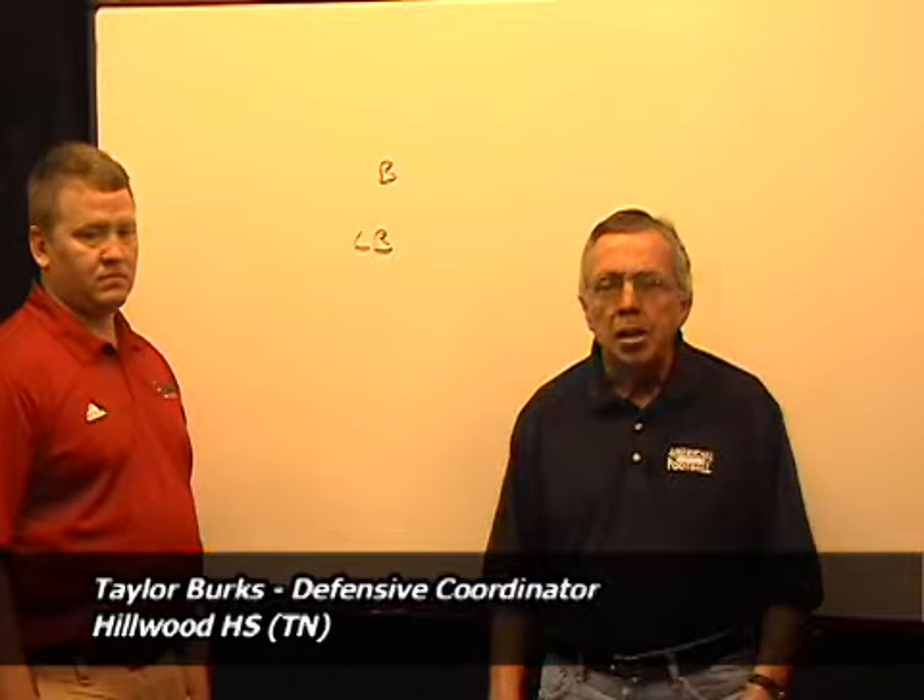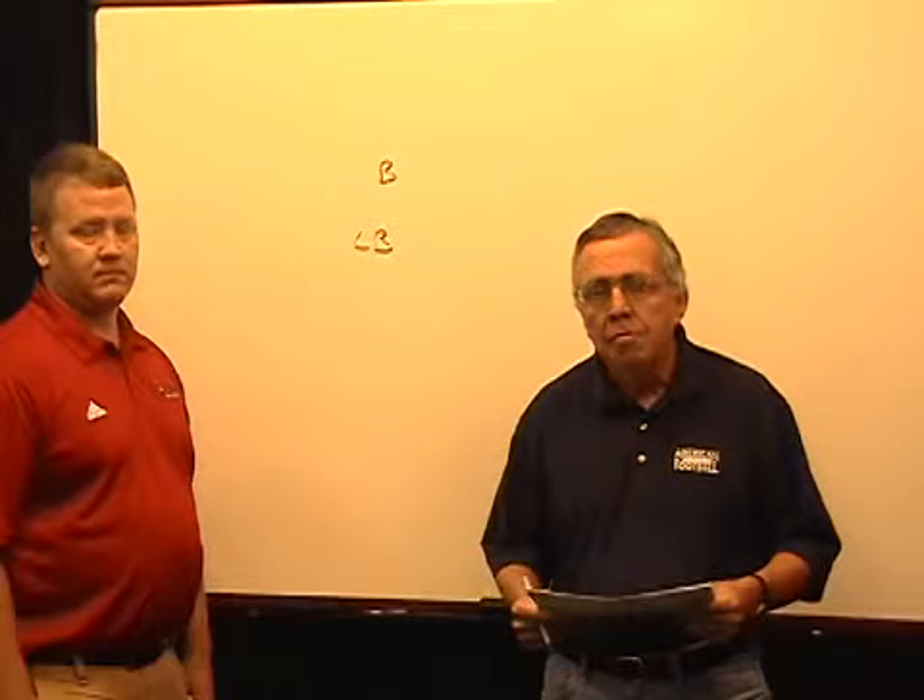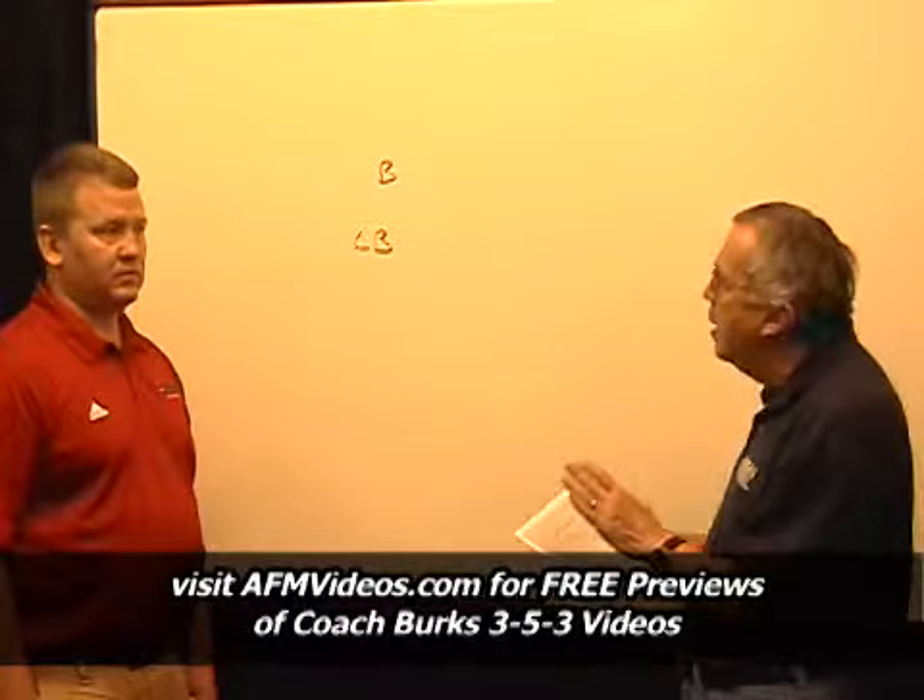He just completed a three-set series, now available on AFMvideos.com, on the 3-5-3 defense. He's going to take a minute now and talk to us a little bit about linebacker drills, and specifically how linebackers can stay inside out.